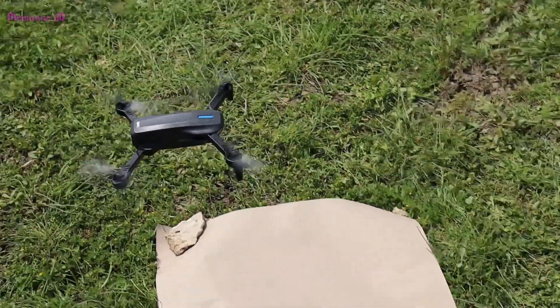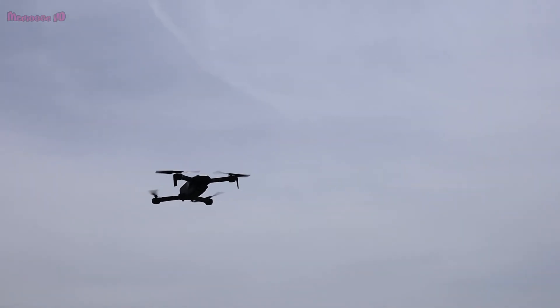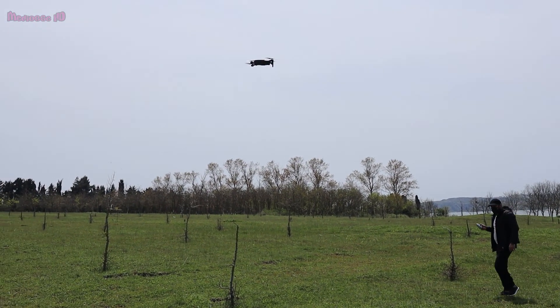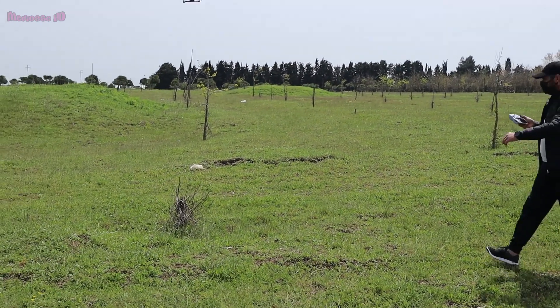These drone propellers and its body are a bit difficult to break. We tried to test the smart tracking feature of the drone — before using this feature, you must enjoy the camera images. It is not a very successful drone for camera images. You can find camera recording examples at the end of the video, but know that there is no gimbal on it when viewing the images.